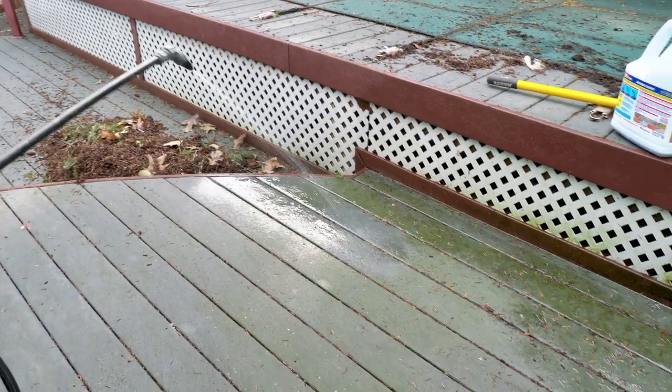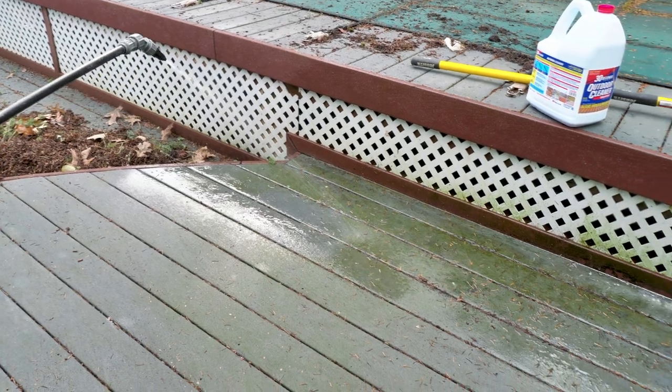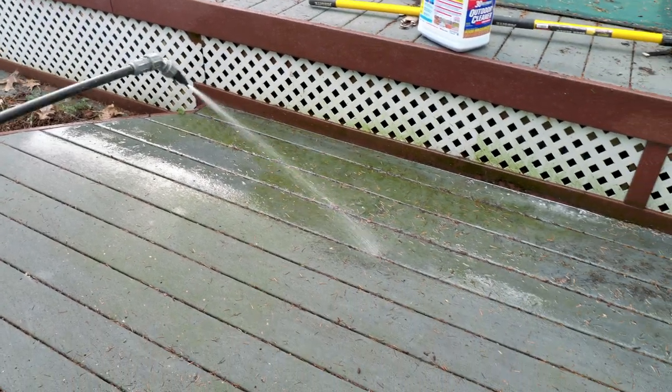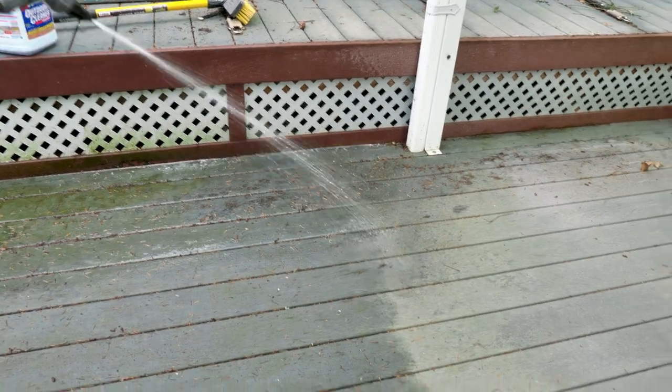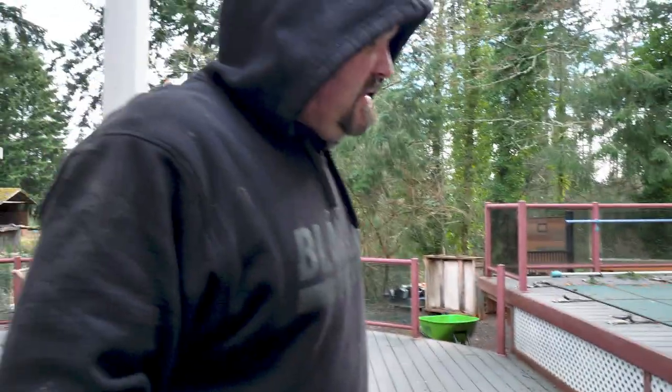Usually I do this when it's dry, but it's been raining so the decking is a little wet. I'm only going to do so many boards so you guys can see the difference it makes. They say 30 Seconds, but I'd call it more like a 10-minute cleaner — I don't think 30 seconds is enough time. We're going to leave this on for at least five minutes and let it do its thing.